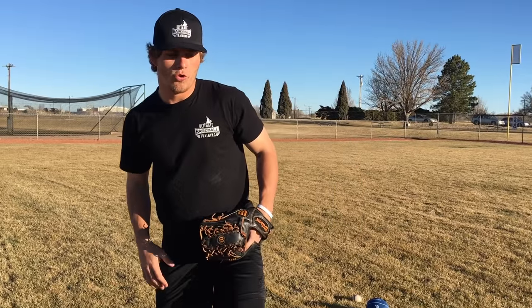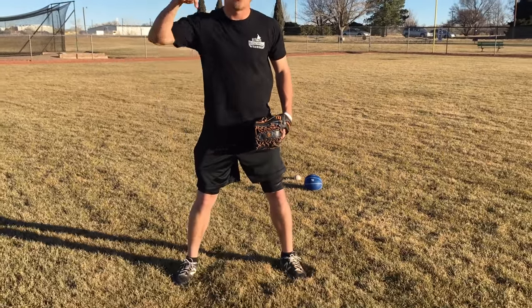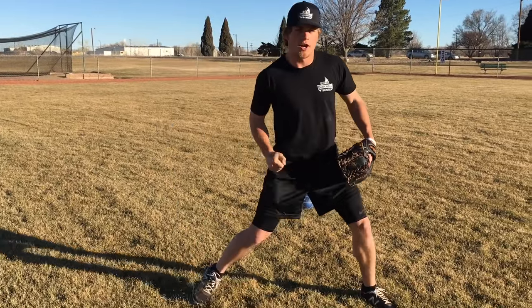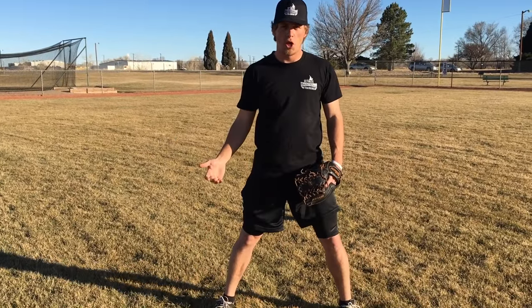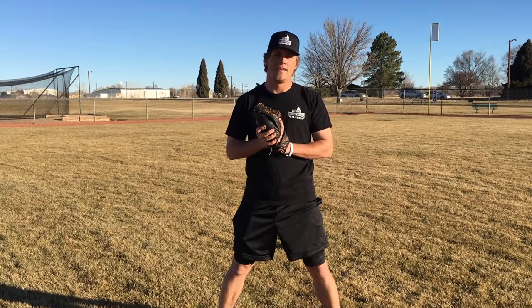I think it's really important, number one, to get some rhythm and some flow when you're throwing. We're not robots, so we need to have some rhythm and some flow. Number two, we need to work on our ground force. The harder that you're able to really push off the ground with your legs, the more energy you can drive down to the ground, the harder you're going to be able to throw because you're going to be more explosive. And it's ground force that we're working on in this drill.